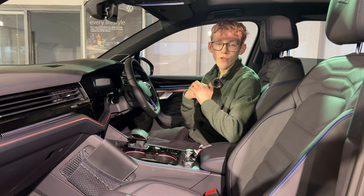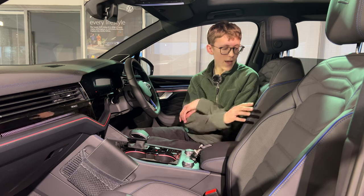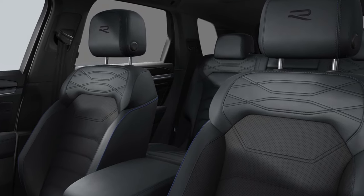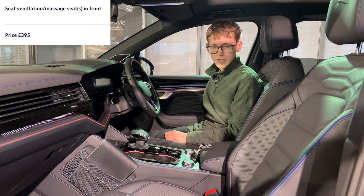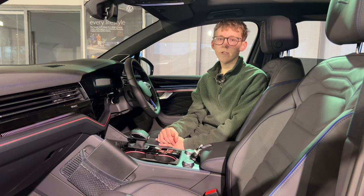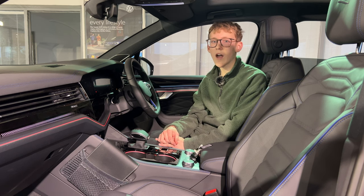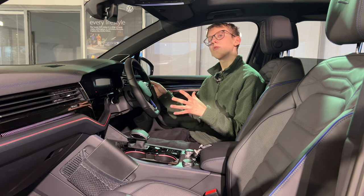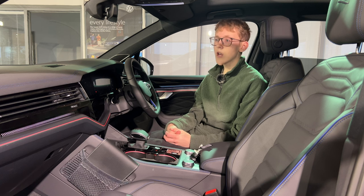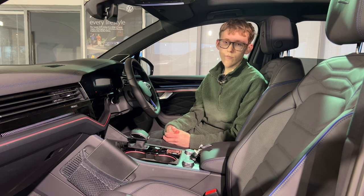Even the headliners match the interior you go for, which is really nice. The R seats are the same comfort seats across all R models — very comfortable with blue stitching, accents, and piping. The sunroof is now standard on all models, which is great for a big premium SUV like this. In the R model you've got the dark headliner for a sporty vibe, like what you'd expect from BMW and Audi sporty vehicles, whereas the elegance gives more of a lofty feel like the Volvo XC90 or Range Rover Sport.